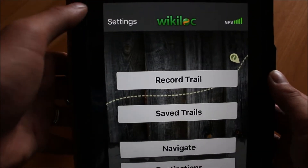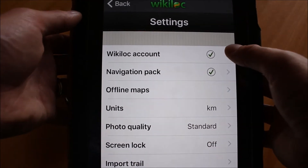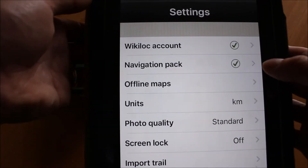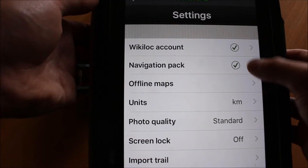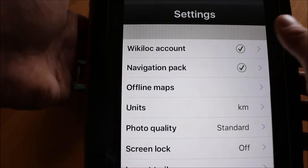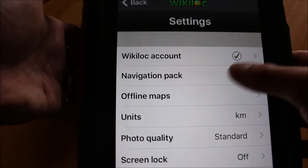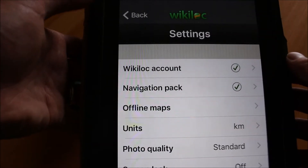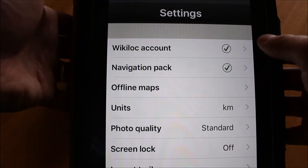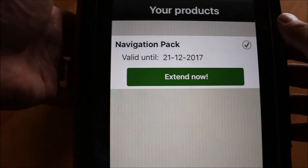You download the Wikilock app and once you've downloaded it you can go into the settings at the top and get the option to create an account. You need to buy something called a navigation pack to get all the features out of the app. It was £1.99 for three months or £3.99 for 12 months access. So you go to settings, create your account with a username and password, then go into the navigation pack and pay for that.